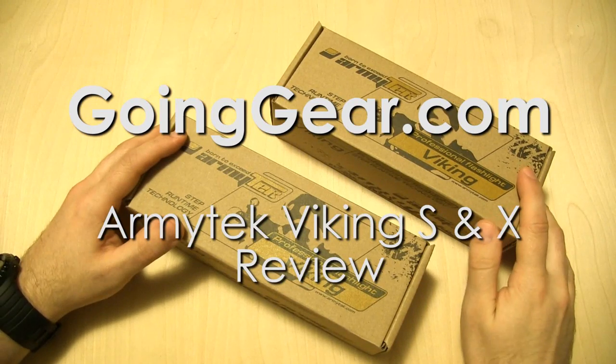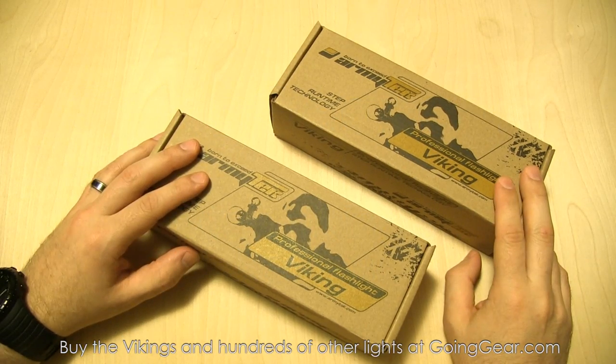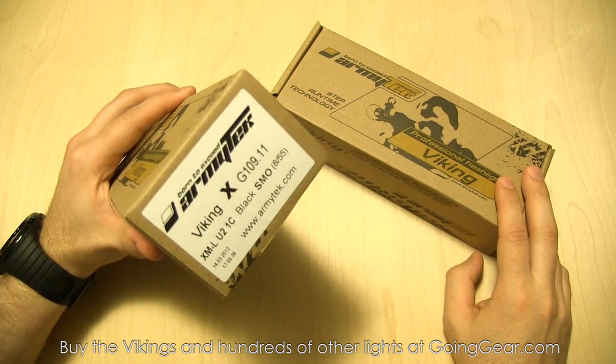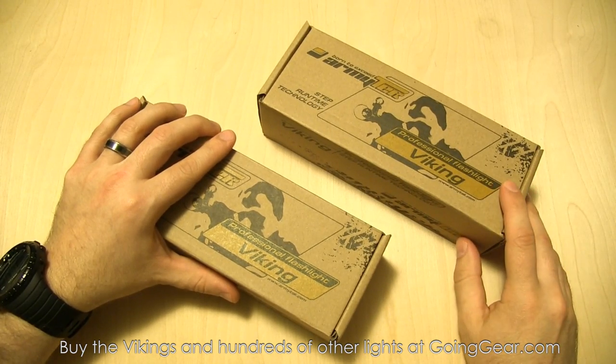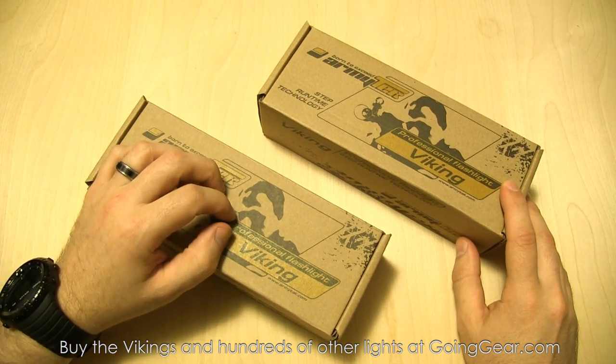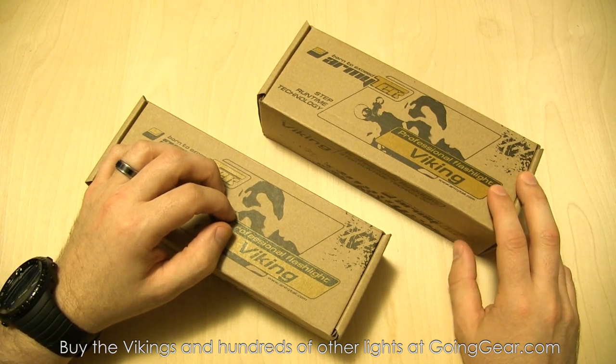Hey guys, it's Marshall from Going Gear and today we're going to take a look at a couple of new lights from Army Tech. Two different versions of the Viking: the Viking X and the Viking S. The difference between these two is the Viking X is using the Cree XML LED, and the Viking S is using an XPG LED. We'll see what those two different LEDs do when we take these outside.